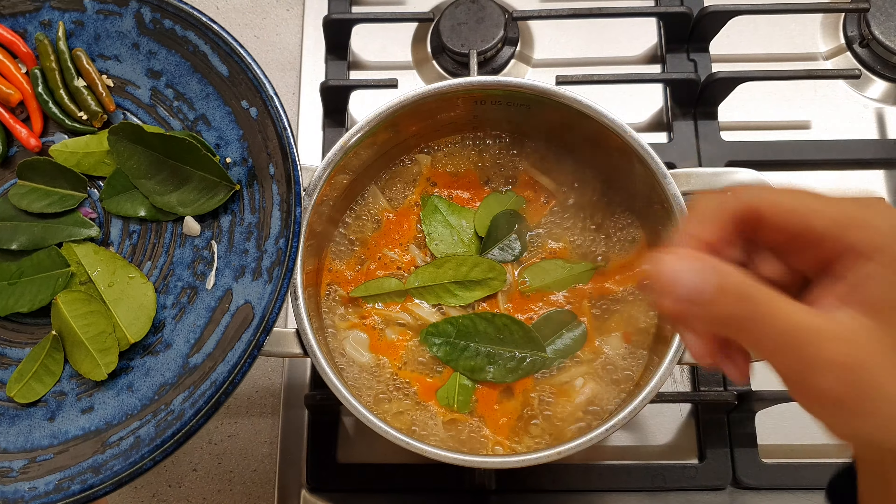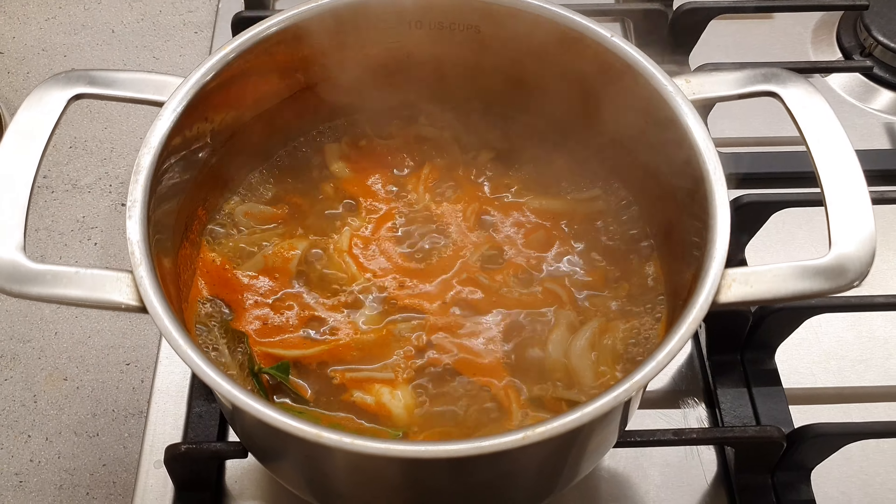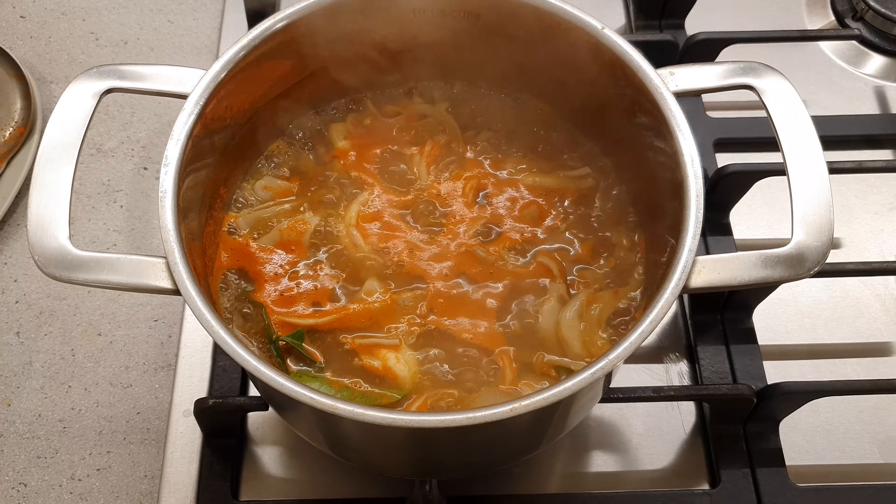Add two teaspoons of pepper. Add kaffir lime leaves — normally I add six or seven leaves. Look at that, it is beautiful.